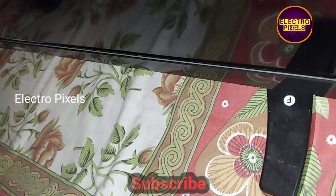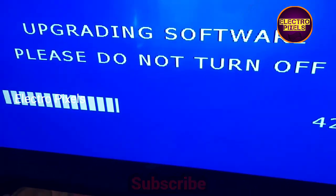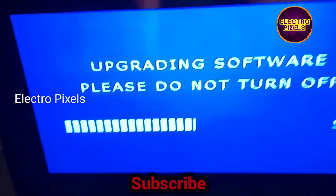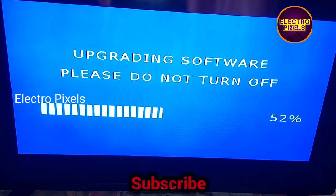After that, turn on the TV. Here you can see a software loading pop-up displayed on the screen — the USB firmware is updating. The progress bar shows: 'Upgrading software, please do not turn off the TV.'